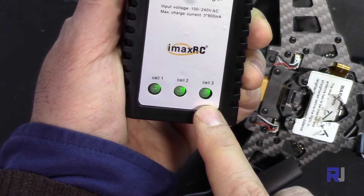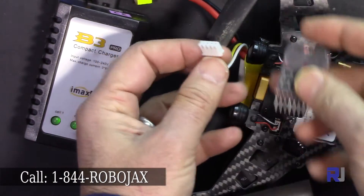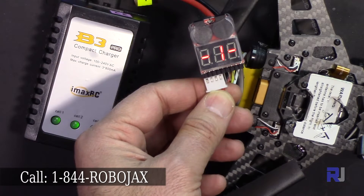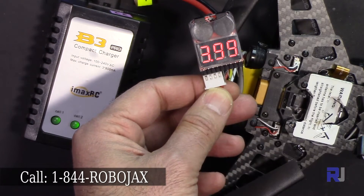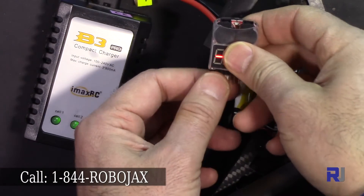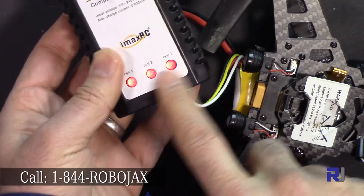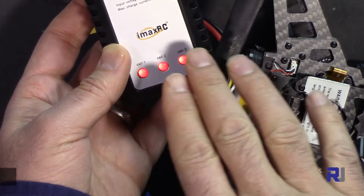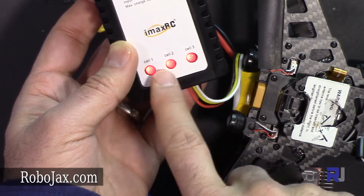Now let me check this other battery which is slightly used. It reads 11.8 volts total — approximately 3.9 volts per cell — compared to the previous battery's 12.2 volts. When I connect this battery, all the lights will turn red and it will begin charging. Depending on each cell's charge level, the lights may turn off at different times or all together.